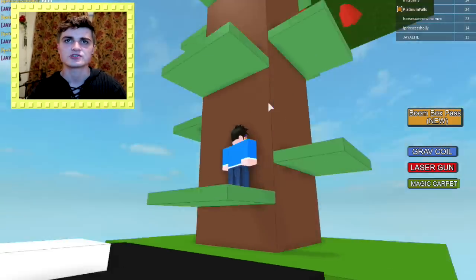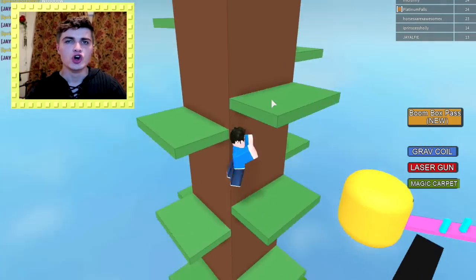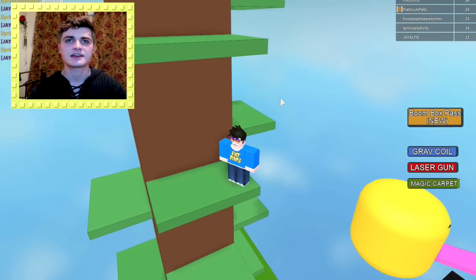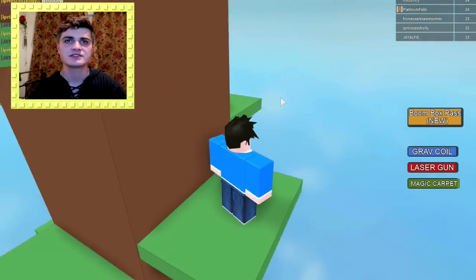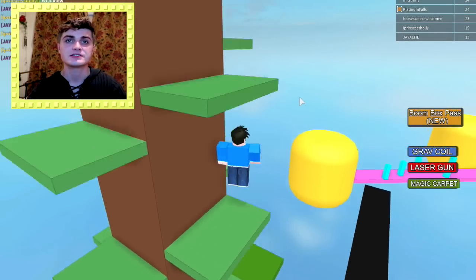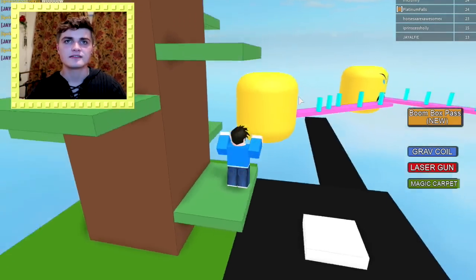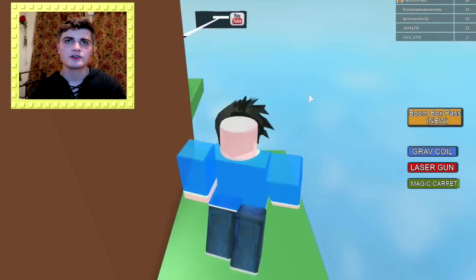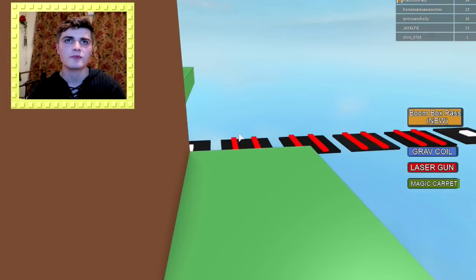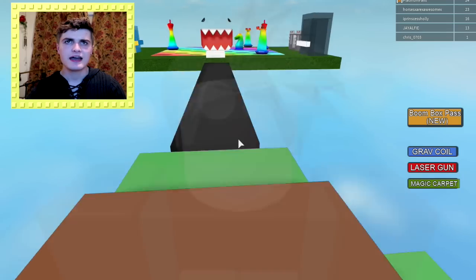Now we're climbing up this tree — I think it's a tree anyway. Up the tree we go. Sorry, I've been taking opera lessons and I think that was pretty good. Give me an honest opinion out of 10 in the comments section below what you thought of my opera singing. Oh god, I keep falling. This is actually harder than it looks. This is actually quite tricky — I keep falling, I think I've done this about five times. We're almost there guys. And there we go.